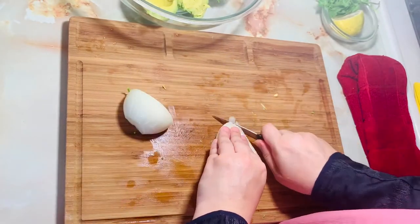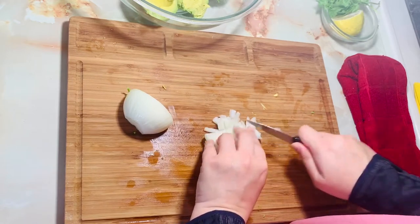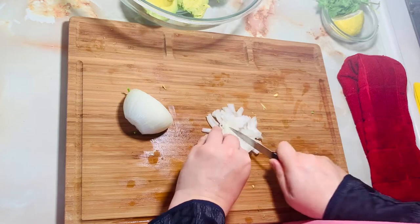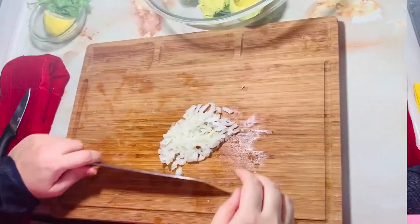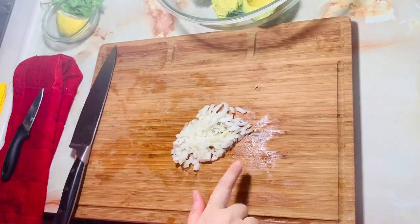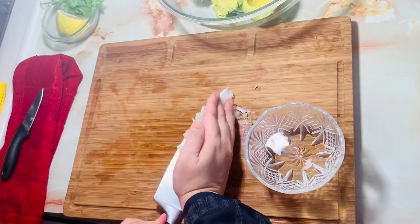I have chopped the onion. I will put the onion in warm water so that it will soften.